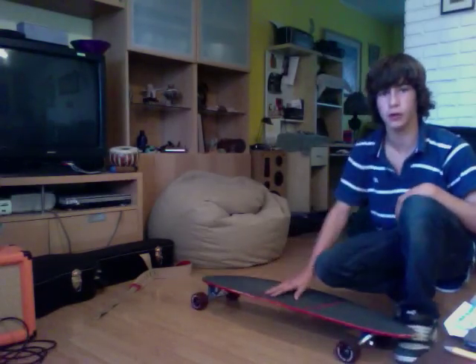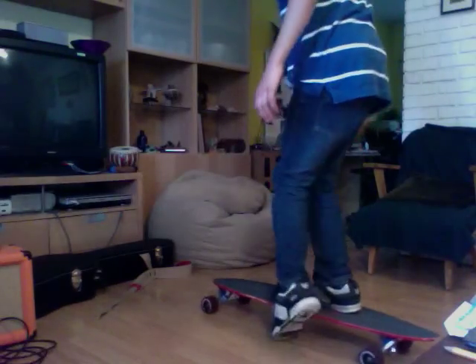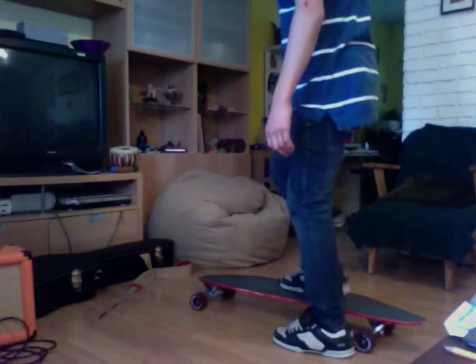Hey, I'm Eric and I'm going to teach you how to do a kickflip on a longboard. It's pretty easy. You have one foot down here, getting the foot going, and then one foot up here to rise off and then rise back on.